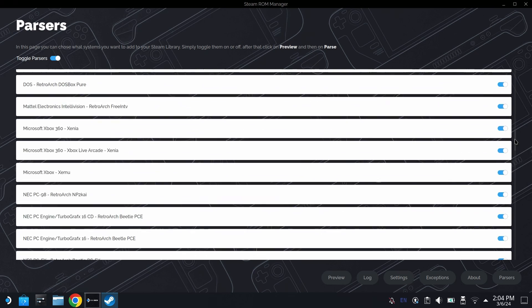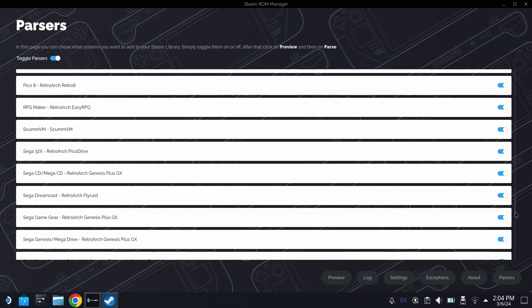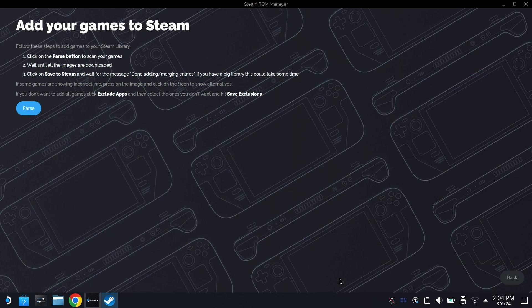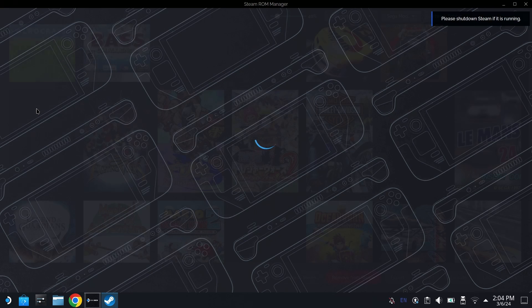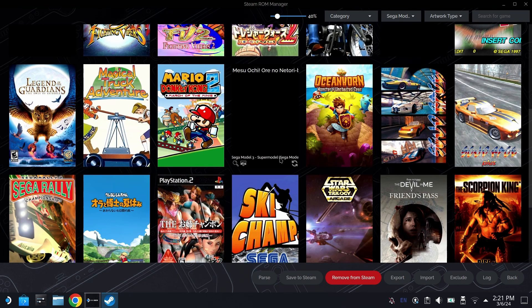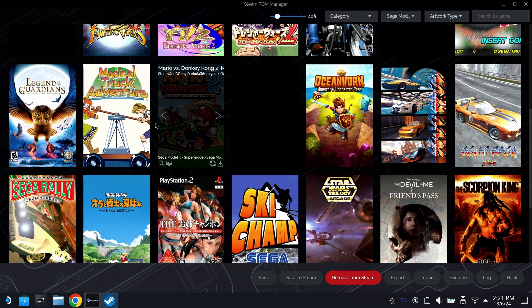By default, all of the parsers should be on here. You can scroll down and look at all of the different parsers that are going to look at all of the different folders, ingest the games, add them to your library, and give you artwork as well. From there, hit preview and hit parse. Depending on how many games you have, it takes a minute or two, but all of the artwork is going to very quickly appear. We have that pull-down tab for Sega Model 3 right to the right of category.